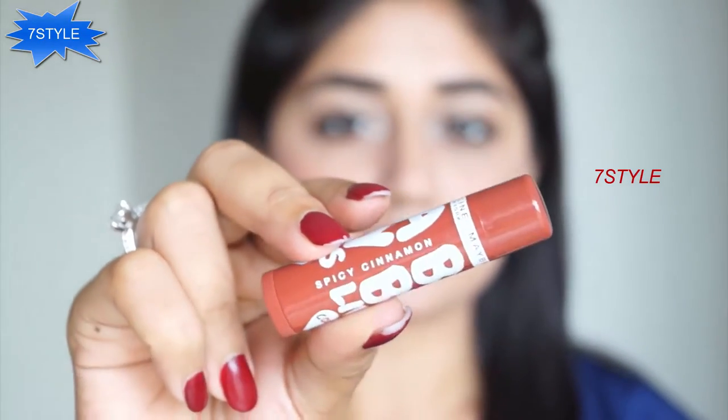Coming to the last step — the lips — I'm going to use a tinted lip balm. This is Spicy Cinnamon from the Maybelline Baby Lips range, from the Spiced Up collection which is a special collection for India. This is a sheer brown color that looks really natural on the lips but adds just a tint of color. And that is the finished look! I hope you enjoyed this video — it's a really easy and wearable look that anyone can do. All the products are available online at nyika.com at 15% off, so don't forget to check out the sale. Thank you so much for watching and I'll be back with another video soon.